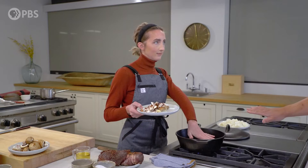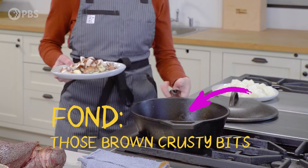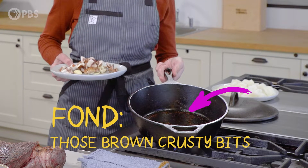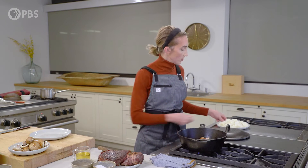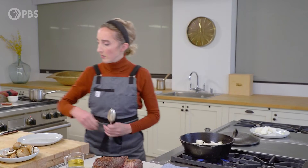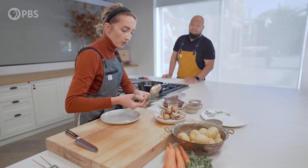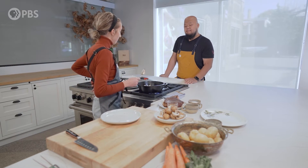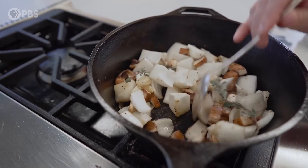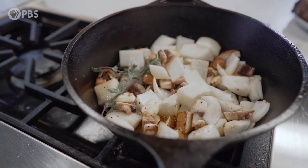The pan where we seared off the beef — you've got that beautiful fond in there. Those brown, crusty bits in layman's terms. So we're going to use these vegetables, and the moisture from the vegetables will help to start to release some of the fond. And I'm also going to throw in some herbs. I like using thyme. I actually have a little bit of marjoram today too, just something to give it a bit of green flavor. Thyme is one of those hard herbs, so it can take stewing and braising and what we're going to be doing — it holds up really well.